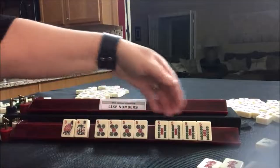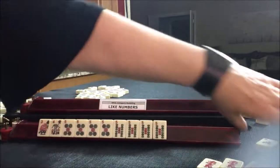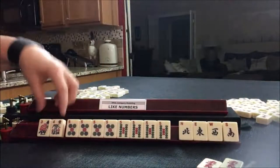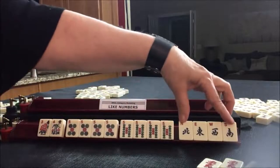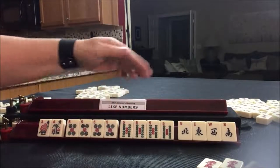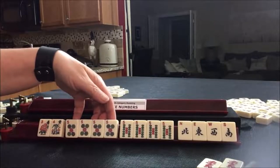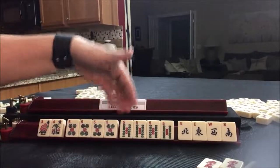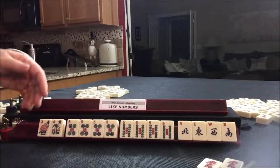The next block for this hand requires winds. So we have a pair and then a kong of fives, another kong of fives with winds. These are the like numbers. It can be any two kongs — so for example, we could use cracks if we wanted to. It just depends on what tiles you get during the pick and discard phase of the game.